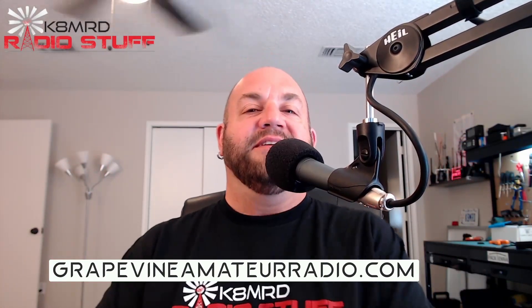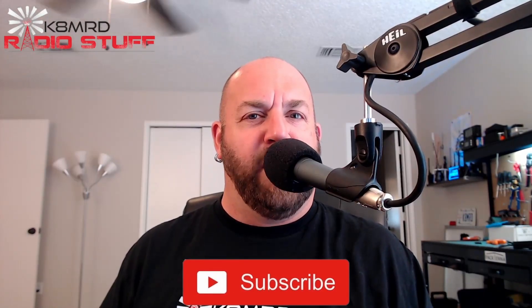Welcome to Mailbag Monday, you're watching K8MRD Radio Stuff. My name is Mike, thanks for tuning in. If you've got a question for me, shoot me an email at k8mrd@icloud.com — put 'Mailbag Monday' in the subject so I'll see it. We're on episode 22 now, 22 weeks of doing this, and you guys have been watching and writing in — I thank you so much for that.